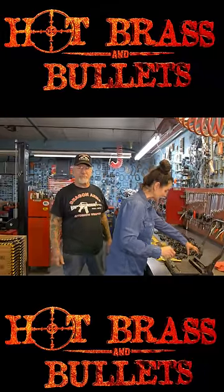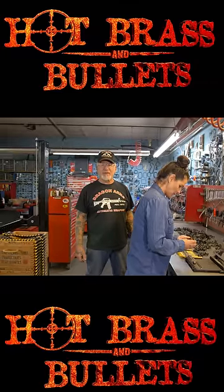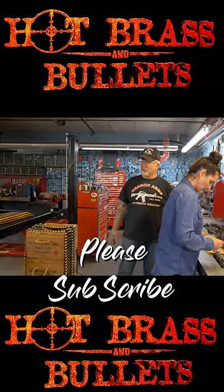These are army surplus bullets and I got a good deal on them, but it still cost me three dollars a bullet. So three dollars times three thousand — you're looking at thousands and thousands of dollars worth of bullets right here.